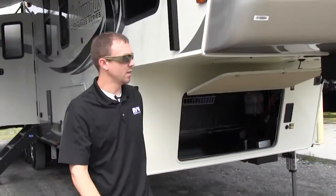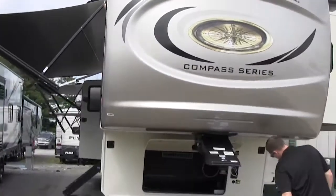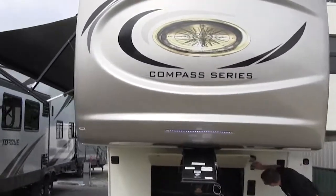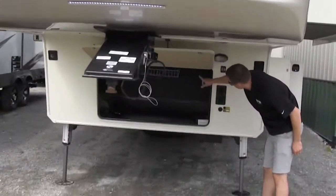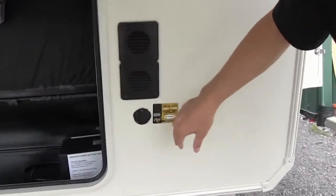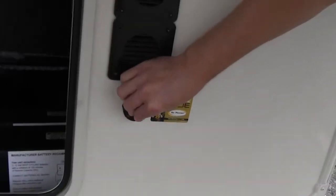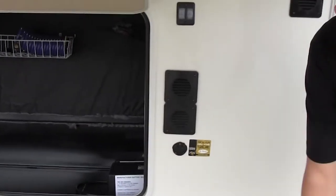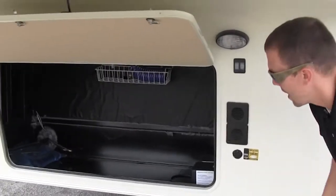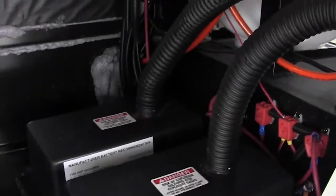It's got the cream-colored exterior. It's going to have an LED light strip here — the light switch for that is right here, and the other switch is for your light inside your front compartment. It also has solar prep, so if you want to do a portable solar panel, set it out in the grass and trickle charge your battery, you can do that. Dual battery, since it does have the residential refrigerator with the inverter.